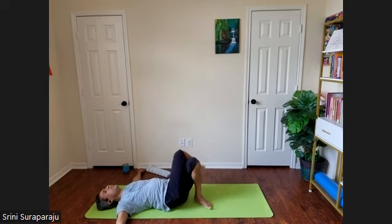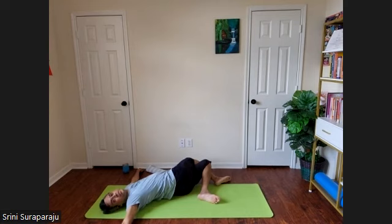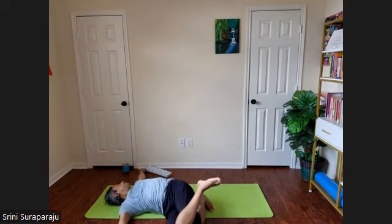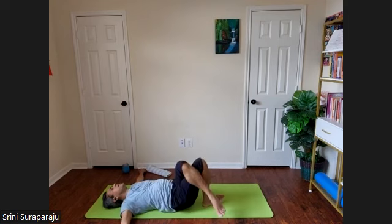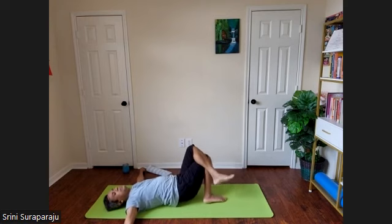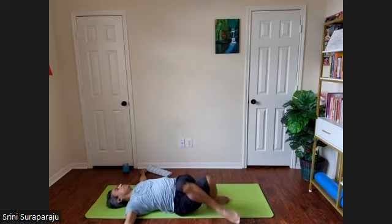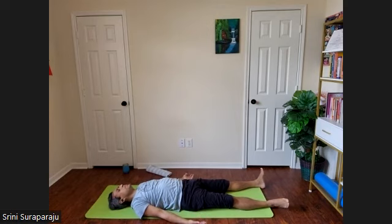Cross your legs — right over left. Continue a few times for more stretches. Switch your legs, left over right, and continue. Stop the practice. Release your feet, bring your legs down. Bring your hands down and relax in Shavasana.